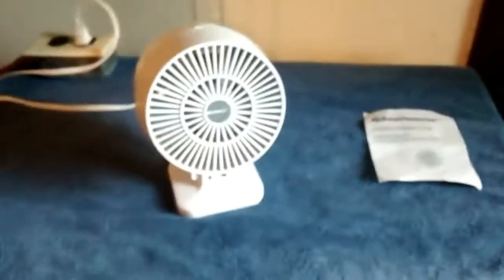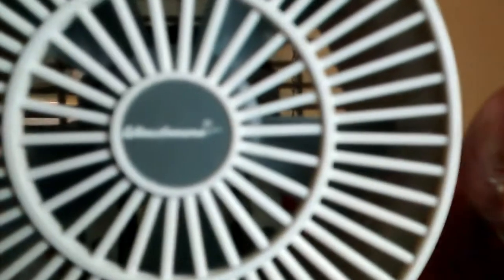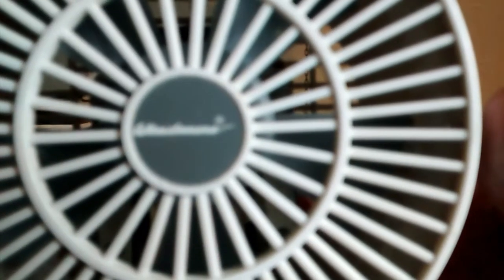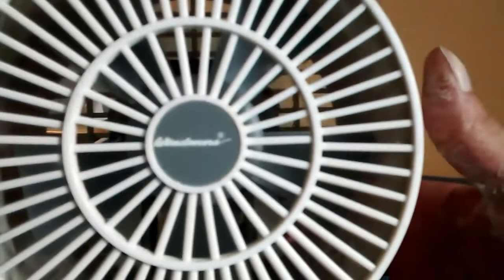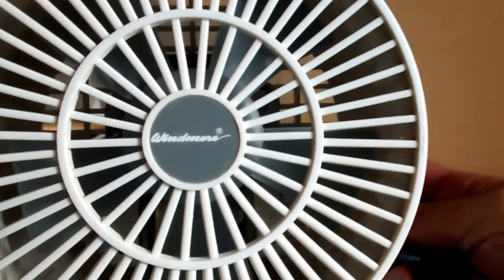Kind of a neat little thing there. Anyway, here's the fan — it's got a white logo and gray blades.